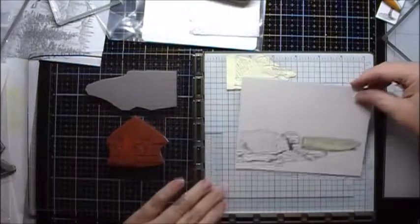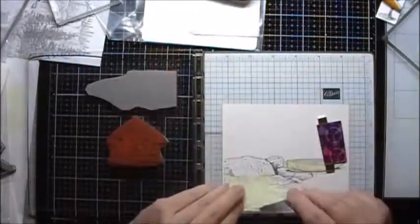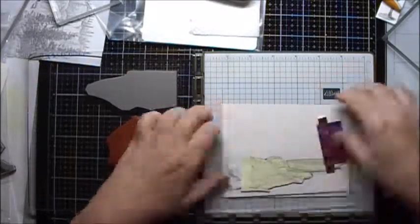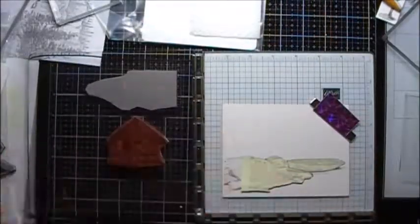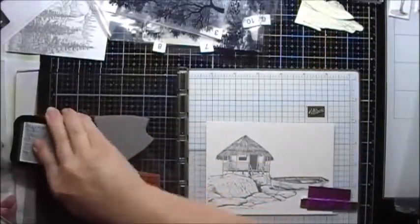Next I will reposition my paper again. I've created a mask for my Rocky Bluff. Next I will stamp the Tahitian Hut. Now I'll stamp the Bungalows in the distance.